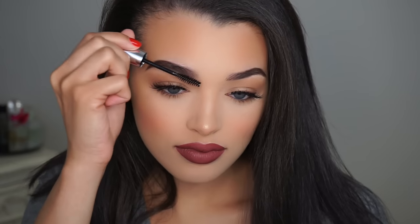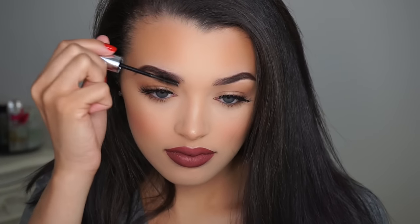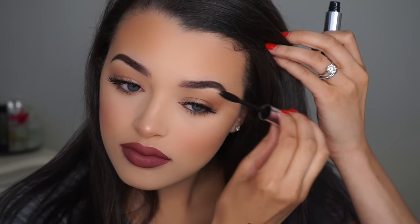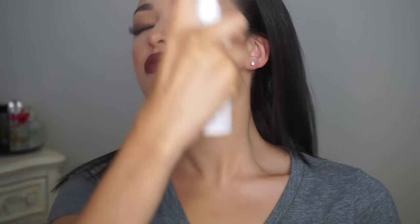So for the final steps, I'm going to take my Anastasia Clear Brow Gel and set my brows so I won't have any crazy hairs throughout the day. Then I'm going to take my setting sprays — I'm going to go in with the Urban Decay All Nighter setting spray first and take a nice long shower with that. And then for a nice all over glow, I'm going to take MAC Fix Plus and spritz my face with that as well.